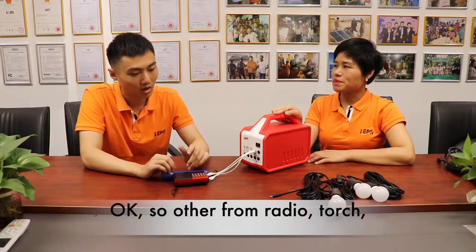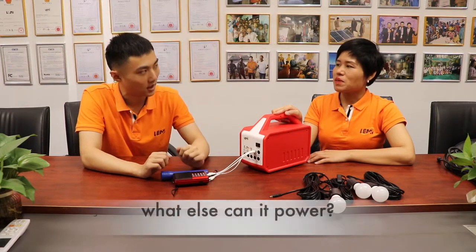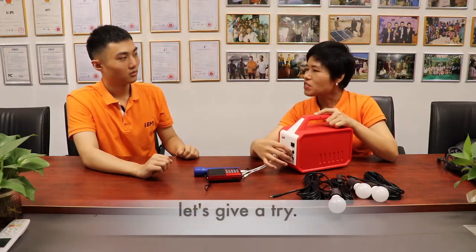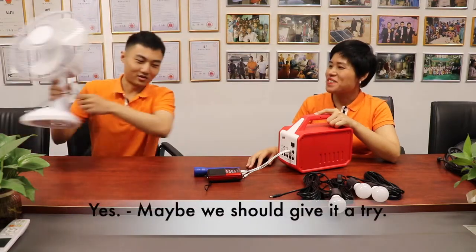Other than radio, torch, phone charging, and LED bulbs, what else can it power? We can also power a DC fan — let's give it a try. I have a DC fan right here. Yes, maybe we should give it a try.